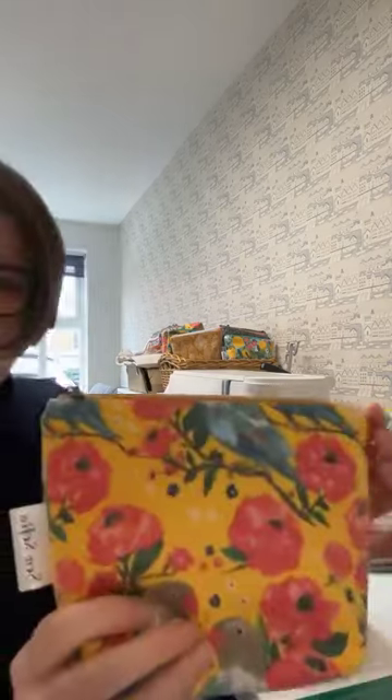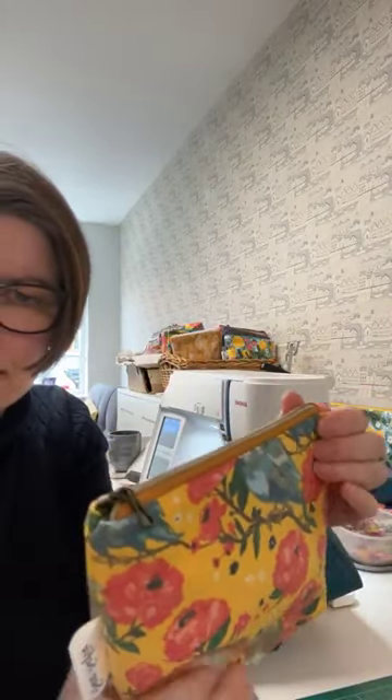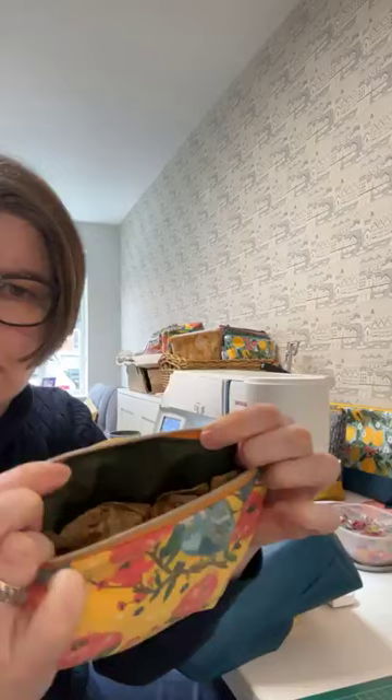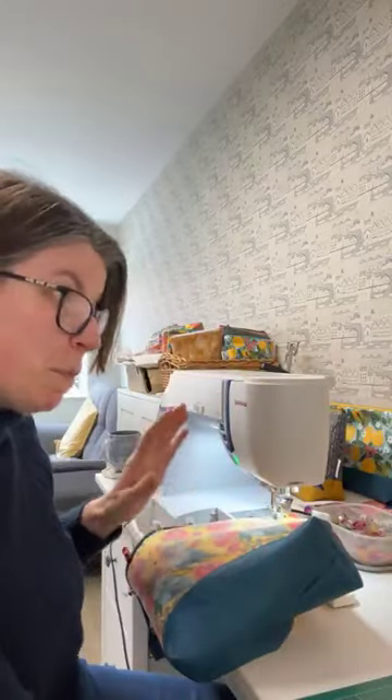So I thought I'd demonstrate how I finish these off. All I'm doing right now is finishing off that top edge so it's nice and neat inside as well, so that when you open the bag the fabric inside doesn't catch with the zip. I'm finishing off the bigger bags — I've got eight to finish this morning.